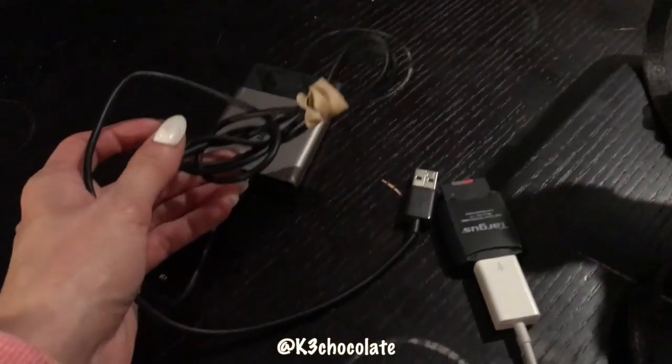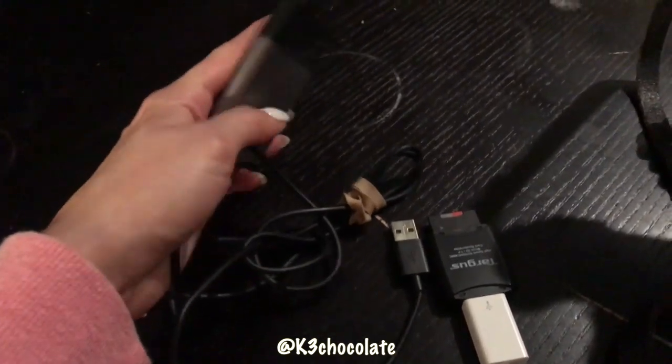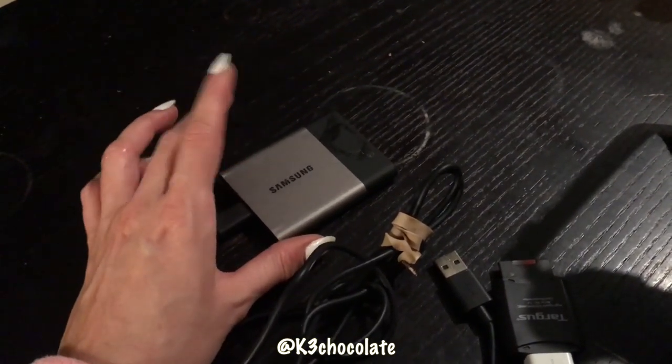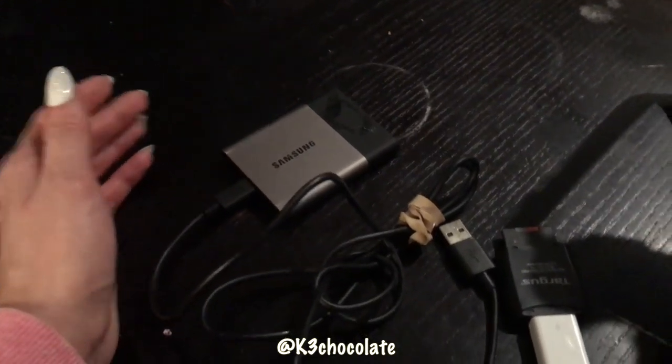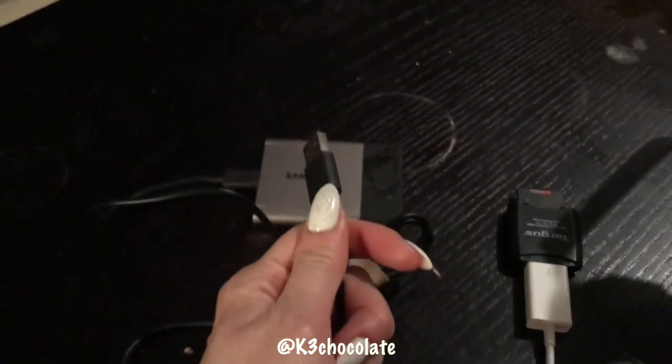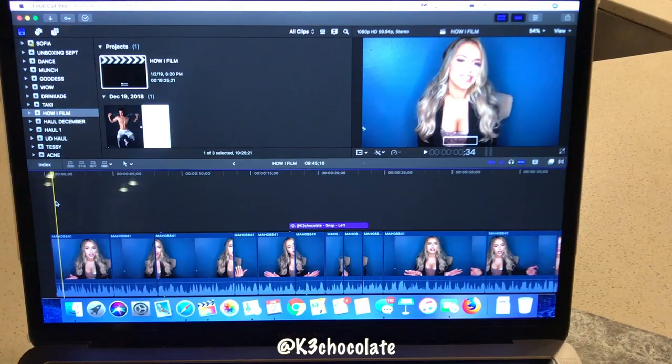I also invested in a little hard drive — this was about $500 but it's definitely worth it. It doesn't have any moving parts, so if you do drop it, it's not going to break on you. It's totally worth it for saving your stuff so you don't waste the memory on your computer.